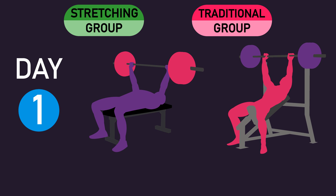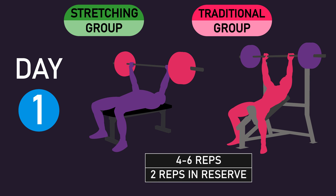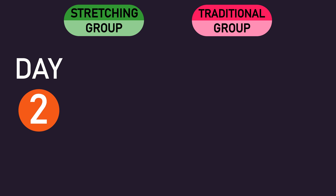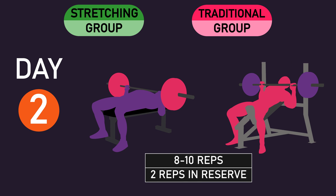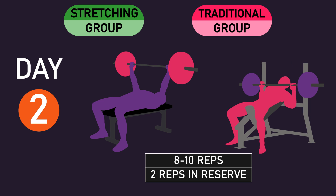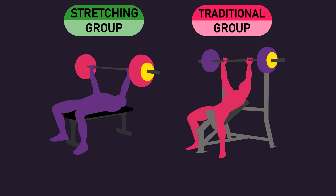On training day 1 of each week, they aimed to perform 4–6 repetitions that were approximately 2 repetitions away from failure each set, although the final set on the inclined bench press was executed to failure. When necessary, the load was adjusted on each set and over sessions to ensure subjects continued to train within the prescribed repetition ranges and at the same proximity from failure.